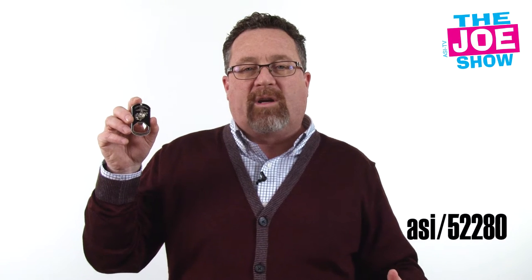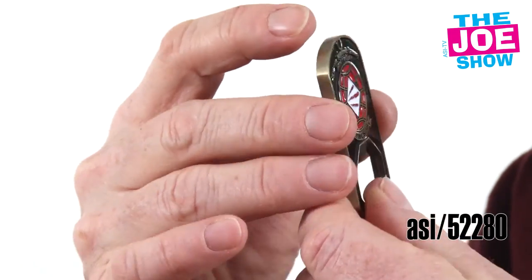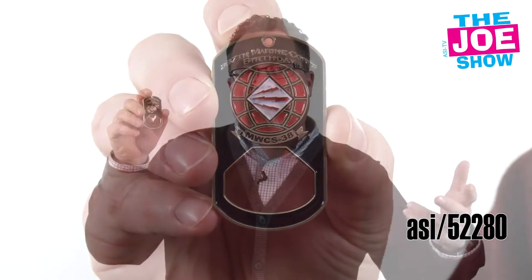Let me show you two of these. These are kind of like an honor coin — the military does that, some police forces will do that, service organizations. You do something special, you get a coin. This is pretty cool — it's a 3D soft enamel filled bottle opener. It's that same concept of the honor coin but with a bottle opener on it. We've got the Marine Corps logo on one side, a different logo on the other. You'll see the hole up top where you can put a split key ring on there and put this with your keys.